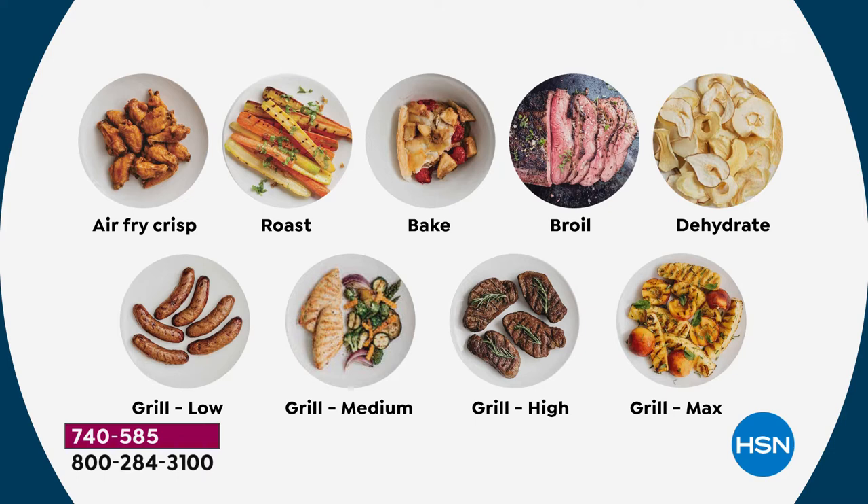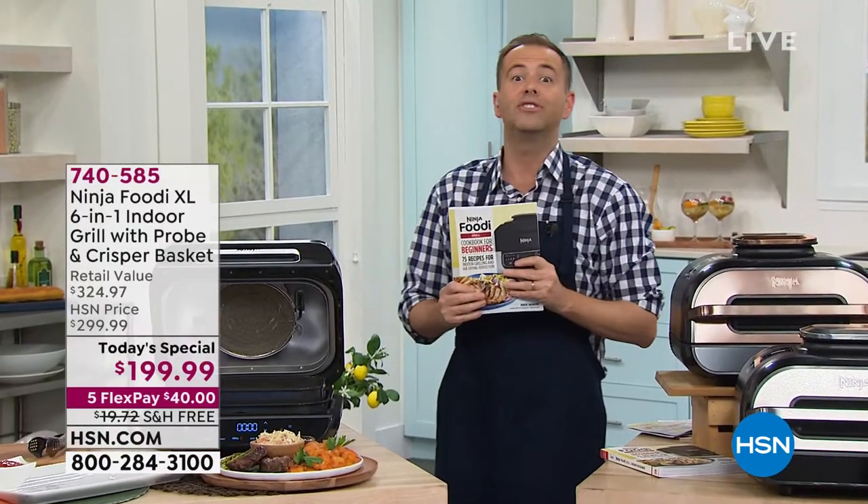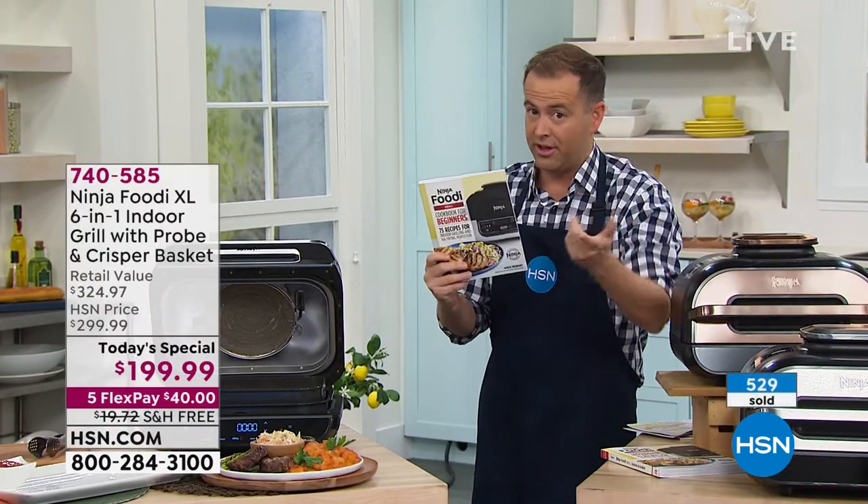That's a full list: air fry, roast, bake, broil, dehydrate. We're gonna grill low, medium, high — grill to perfection. I'm really over the moon that we get to talk about Ninja Foodi. They are letting me know we're now heading towards 600 sold in just another 60 seconds.